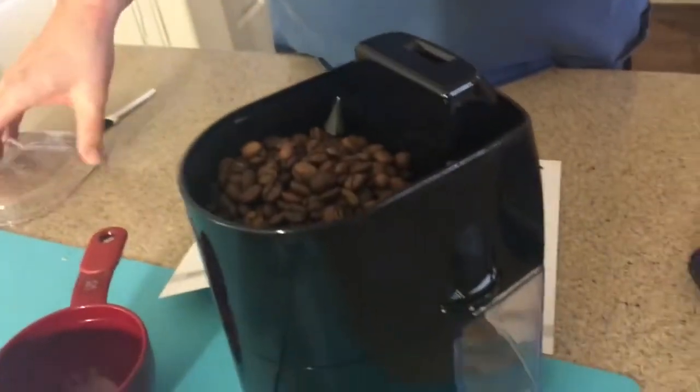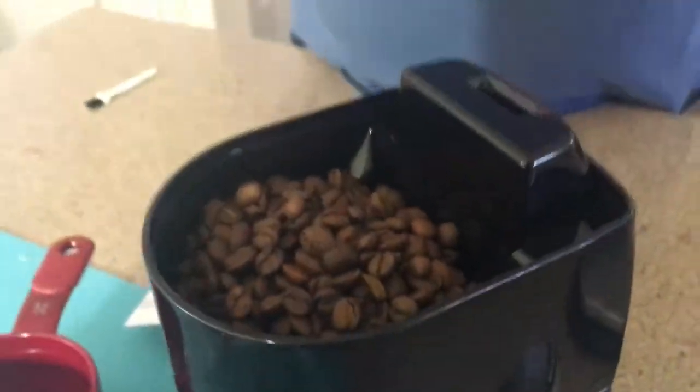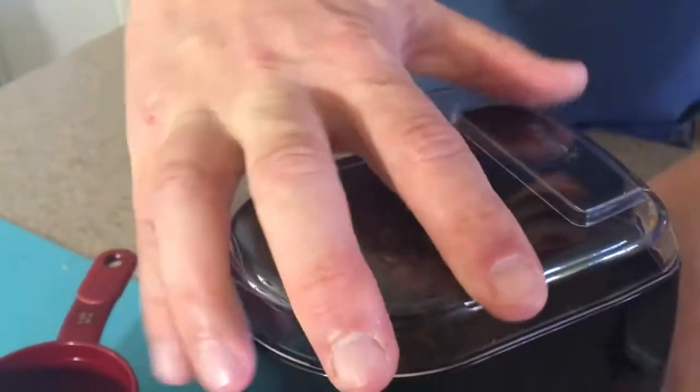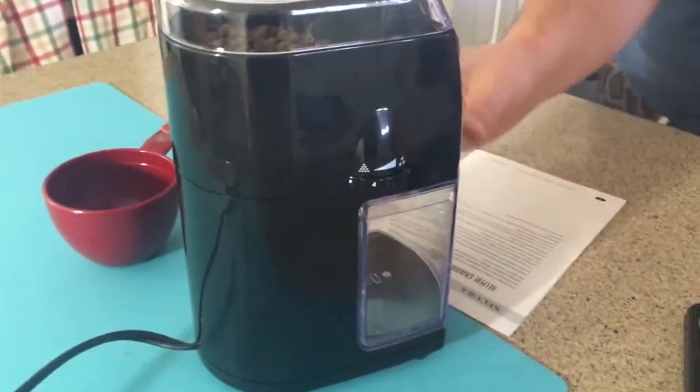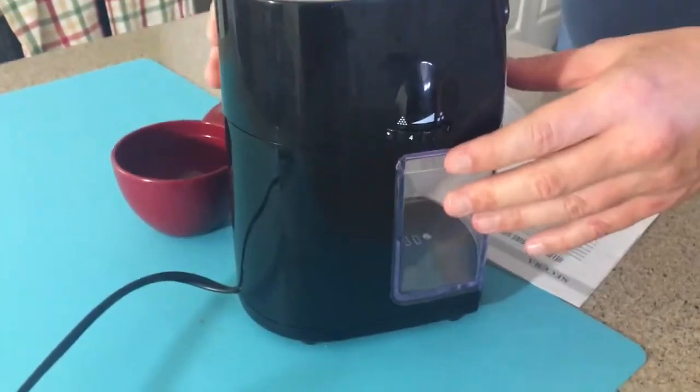Where does this bit go? Where did this come from? This came from there, so I think that goes there. And then you go like that, and then like that. I'm going to set it to 12, and it's going to go on for 55 seconds — so we'll probably cut. I've set it to the highest fineness.